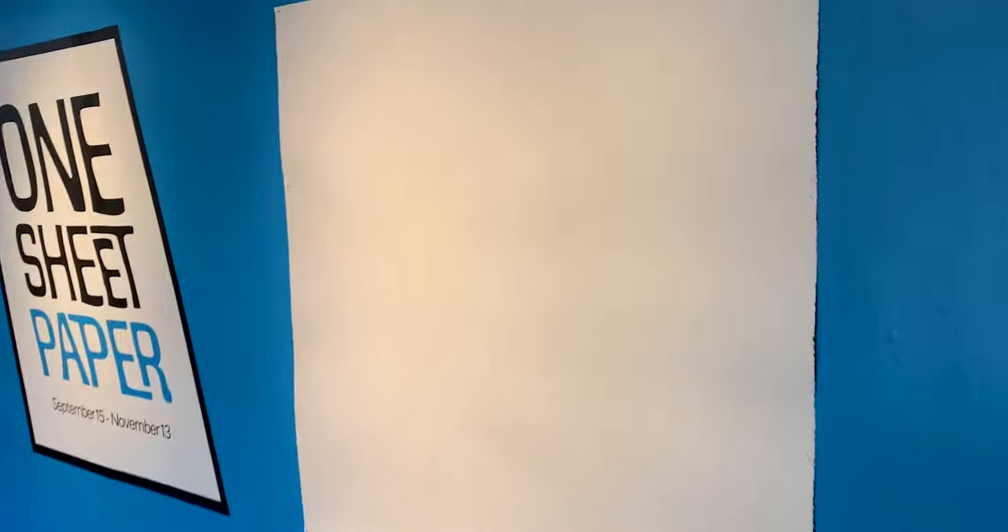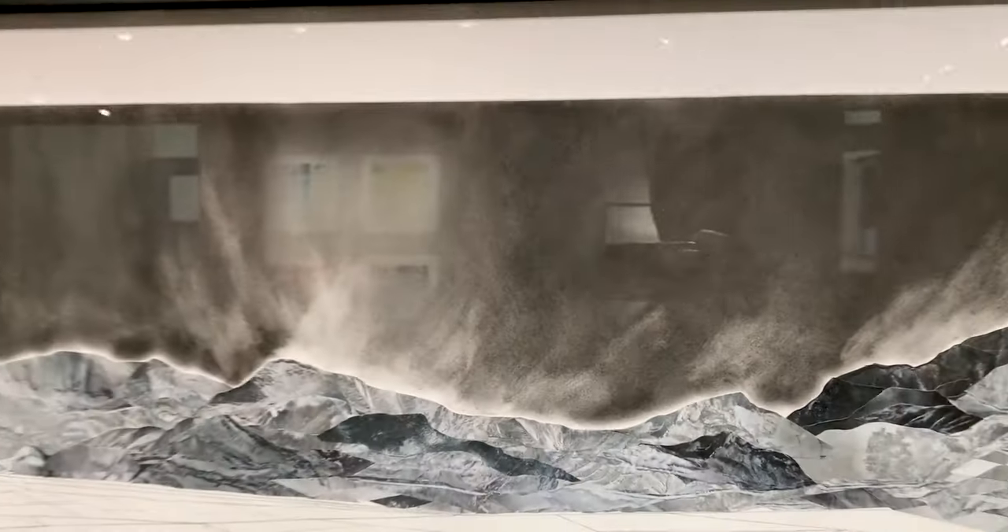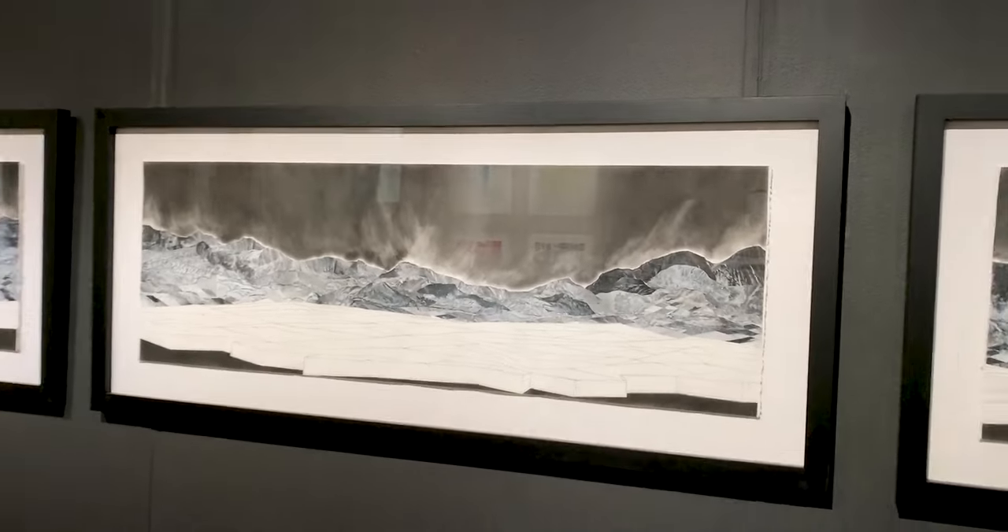It's always fun to be part of an exhibition at the Arvada Center, and I thought this was a really interesting prompt — to be asked to use just one piece of paper or one piece of wood to make a piece of artwork.